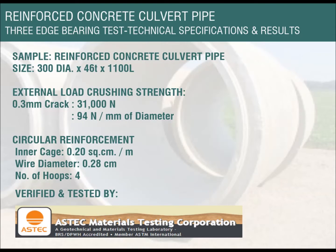Reinforced Concrete Culvert Pipe — Three-Edge Bearing Test. Technical specifications and results: sample size is 300 mm diameter, by 46 mm thick, by 1100 mm length. External load crushing strength at 0.3 mm crack is 31,000 newtons.